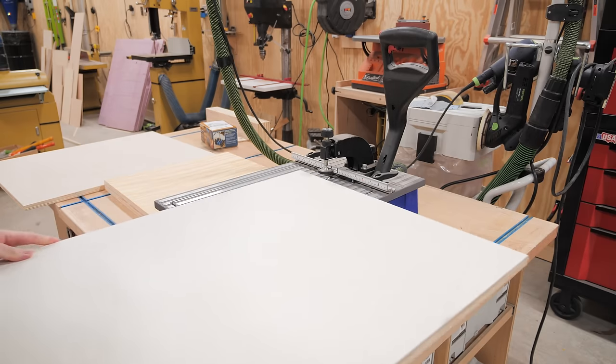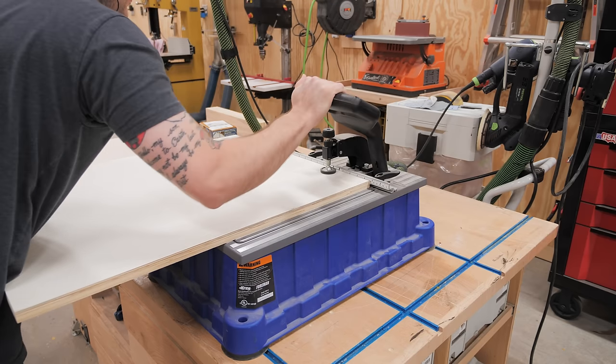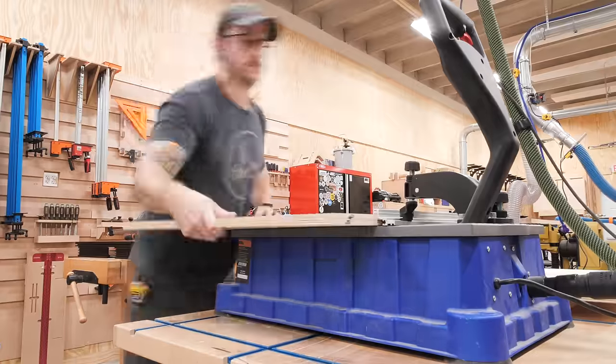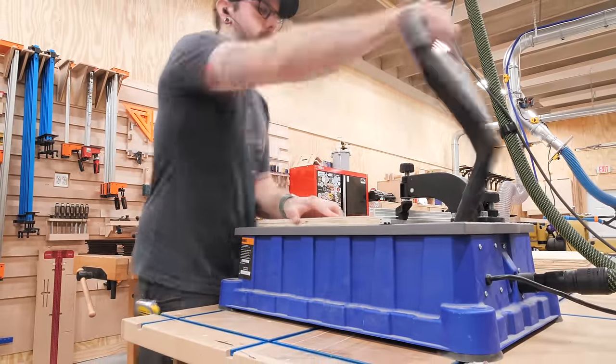After breaking down the parts I'd need at the table saw, I could get some pocket holes drilled, which I used as joinery on the cabinet. Pocket holes are one of the easiest and quickest methods of assembling a cabinet, and this pocket hole machine, while a bit of a luxury, makes the process even faster.